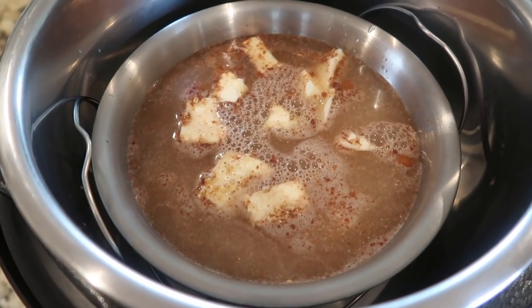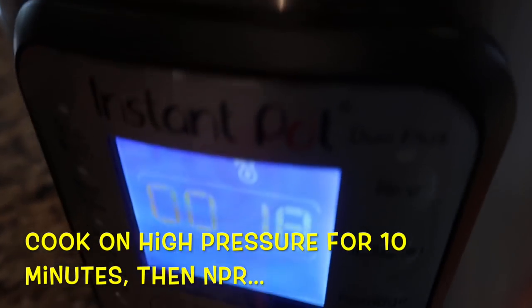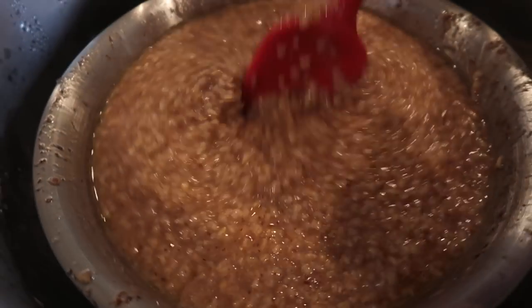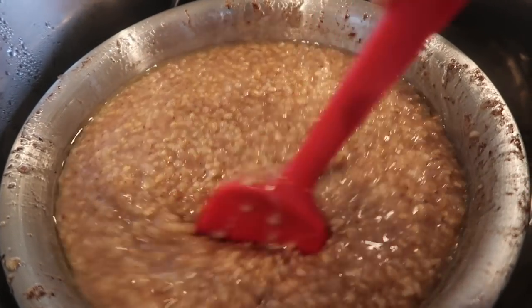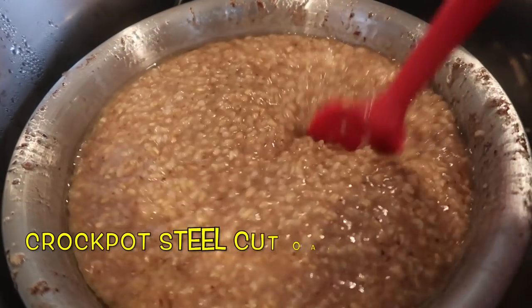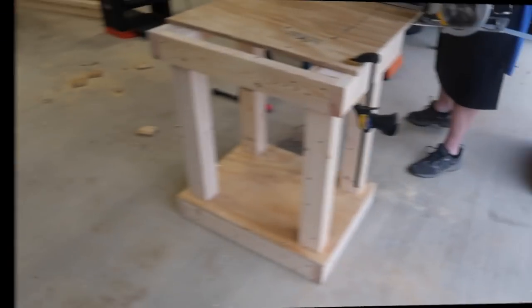I tried to make steel cut oats in the Instant Pot — I can leave the recipe on our website if anyone's interested. They come out a little soupy; the longer they sit, the better they do. But I'm about convinced not everything is better in an Instant Pot — I think I prefer these in the crock pot.